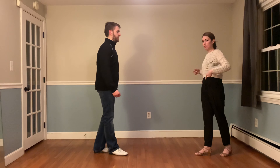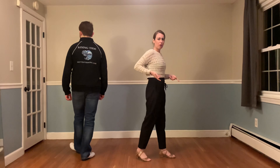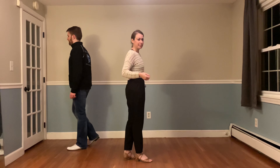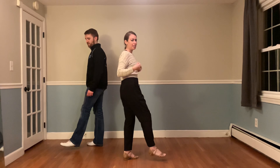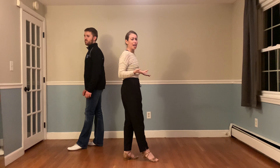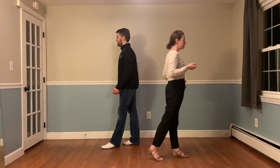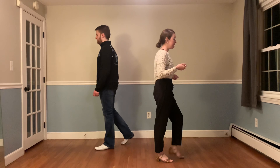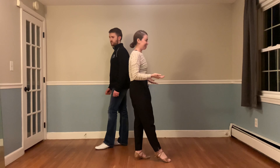We're going to start with the left side pass. One — shift the weight, two — shift the weight, three and four — shifting the weight, five and six — shifting the weight. Again, so that we can pick up the foot that our weight is not standing on. Now we're going to try a push break. One — shift, two — shift, three and four — shift, five and six — shift.